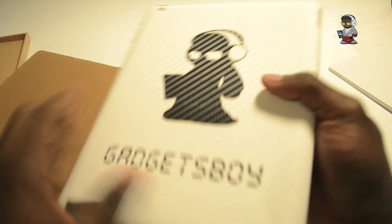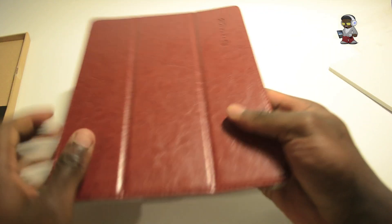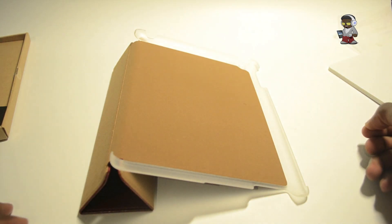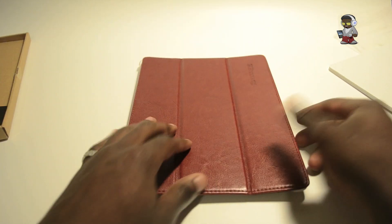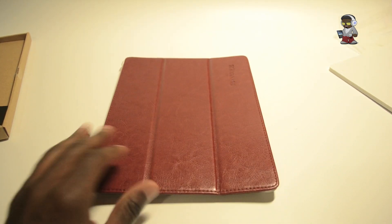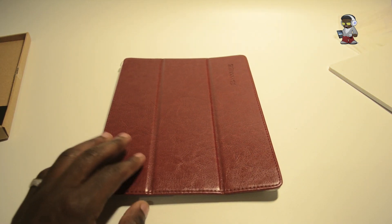Check them out at snug.com — the price is fairly low, not too expensive, so it's worth it. You get the best of both worlds: protecting the back and the front. The inside is nice and soft so your iPad 2 won't get scratched. Check out gadgetsport.co.uk, subscribe, hit the like button, and leave any comments below.